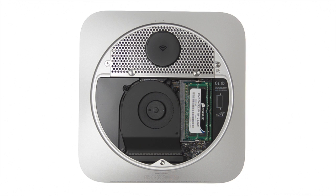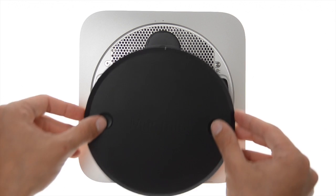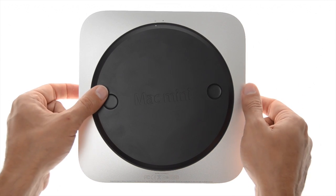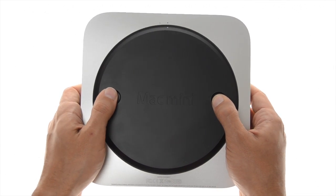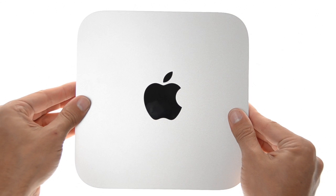Once you've inserted your new memory sticks, place the black removable panel back on the device in the open position. Use your thumbs to rotate the panel clockwise until it reaches the closed position.